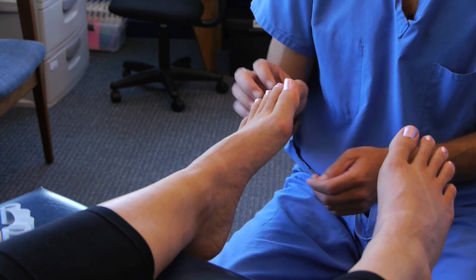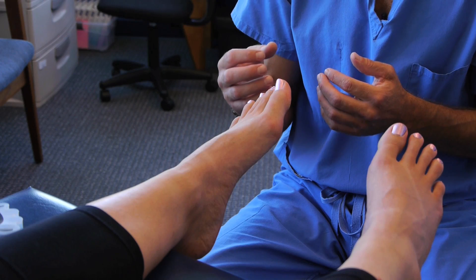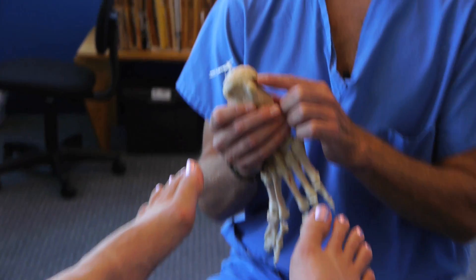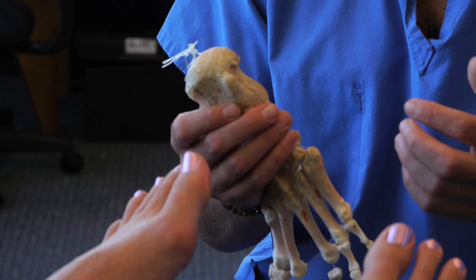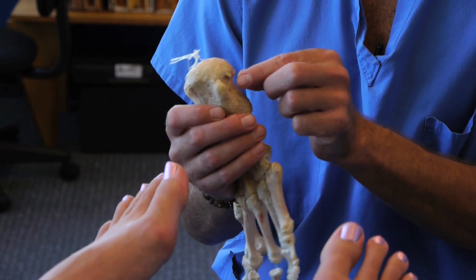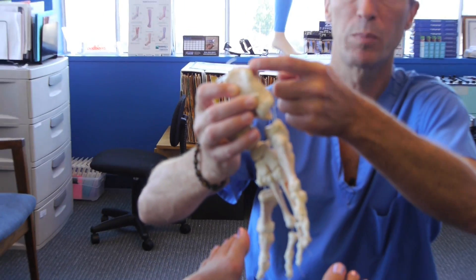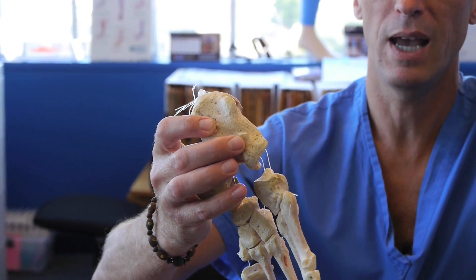One very important thing to understand about heel pain: if you present to a medical provider's office, many times you will be given an x-ray of your foot. Overwhelmingly, most people who get that sort of x-ray are going to have a spur on their heel, because most people presenting to podiatry offices are middle-aged or older individuals whose plantar fascia ligament has been pulling on the heel bone for most of their life. This is an actual human foot skeleton showing an example of a bone spur on the heel.